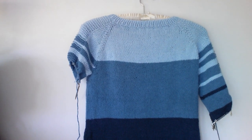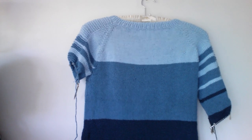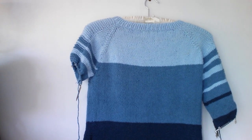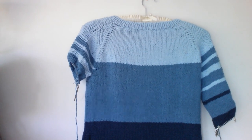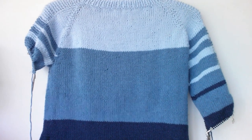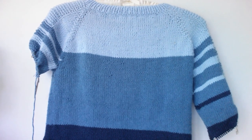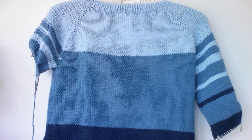Hello and welcome back to the flax sweater tutorial. This is the ninth video and we have been working on the sleeve last time. I have knitted down 8 inches so I'm about elbow height now, and we're going to be doing some decreases to go down to the cuff.